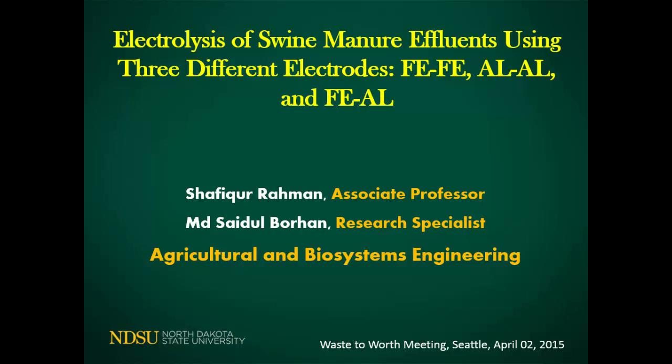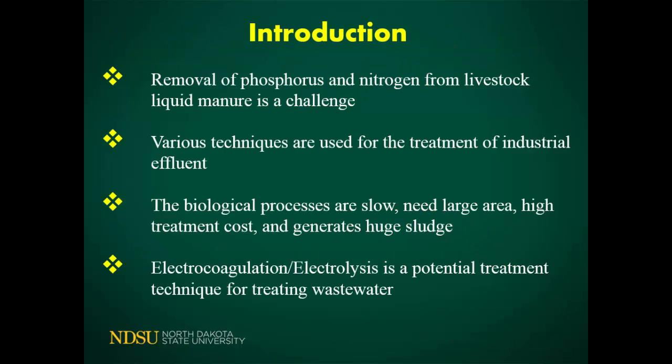So why are we trying to do electrolysis or trying to reduce some of these environmental concerns? Livestock manure contains many things; in particular, phosphorus and total nitrogen are issues for eutrophication. If we can reduce and recover some of these things, we can minimize the environmental concern whenever we apply them to the field. There are many available techniques to reduce these pollutants — some are expensive, some are time-consuming, some require large surface areas — and most of these available technologies are designed for industrial wastewater.